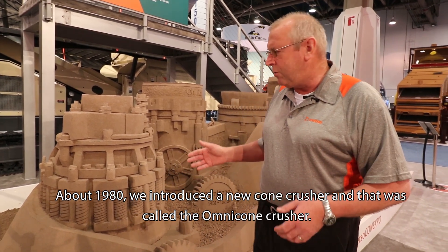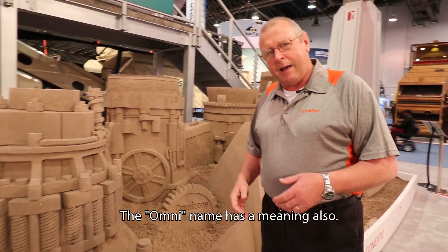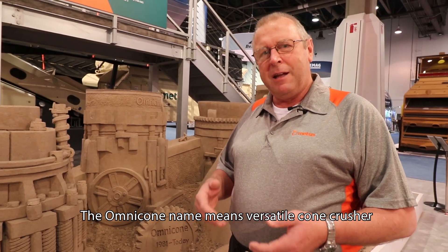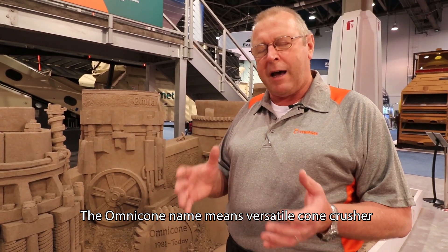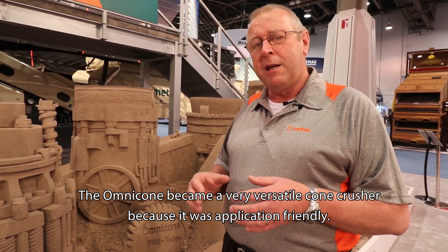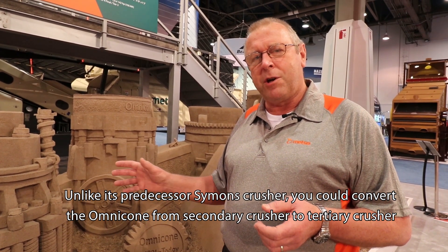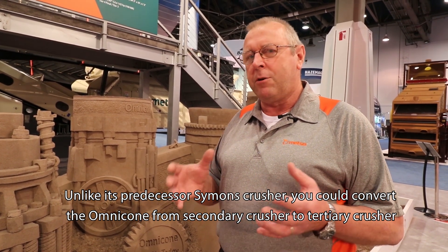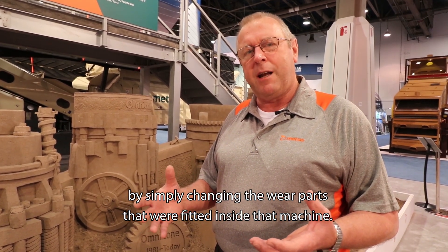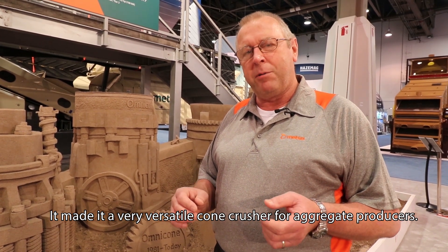In about 1980 we introduced a new cone crusher called the Omni Cone Crusher. The Omni name means versatile cone crusher. The Omni Cone became very versatile because it was application friendly. Unlike its predecessor the Simons Cone Crusher, you could convert the Omni Cone from a secondary crusher to a tertiary crusher simply by changing the wear parts fitted inside the machine, making it very versatile for aggregate producers.